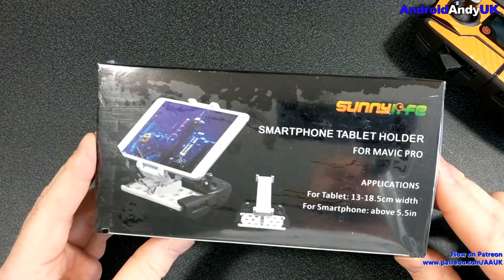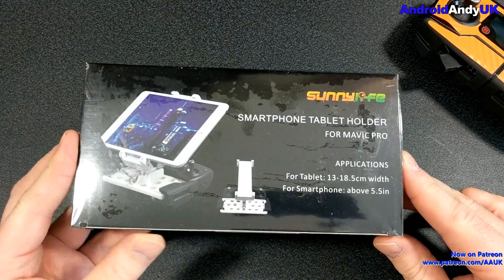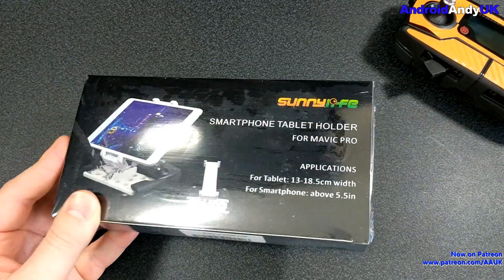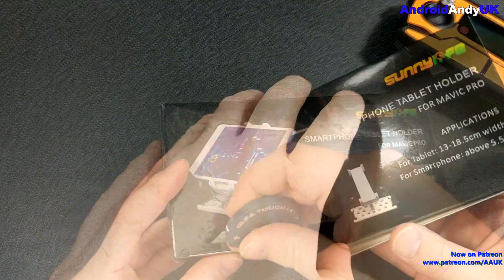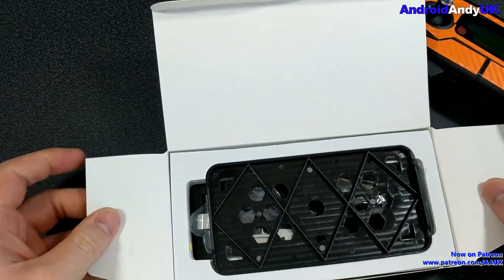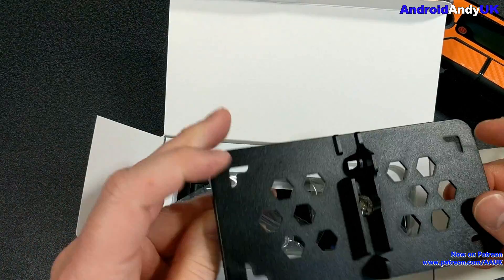Hey guys, Andy here. I've had my Mavic Pro for around a week, been using it with my phone clipped to the bottom of the controller. I thought, well, I've got a work iPad — why not just use that nice big screen? But you need to have a particular mount that enables you to use it with the remote.